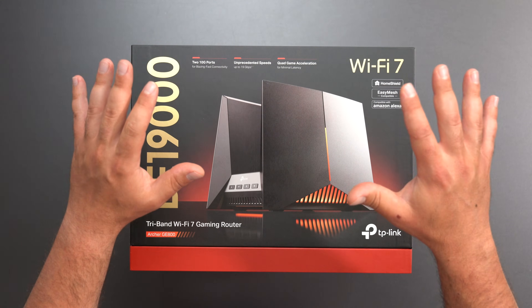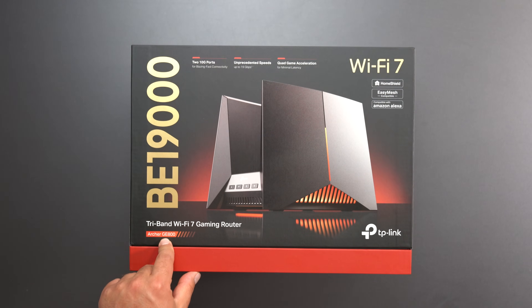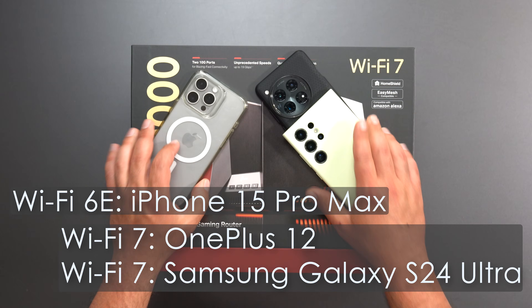Hey, what's up guys. I'm going to unbox and review this new Wi-Fi 7 gaming router by TP-Link — this is the Archer GE800 with a very fast speed rating of 19,000. I will be doing my full-on speed test ratios with my Wi-Fi devices.